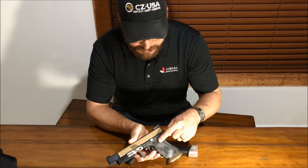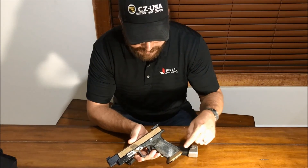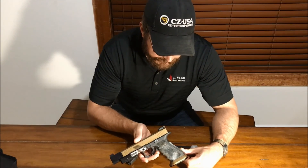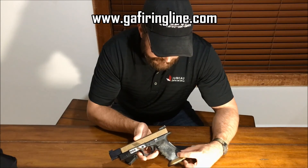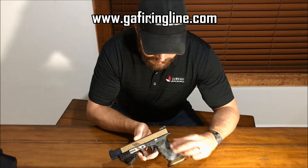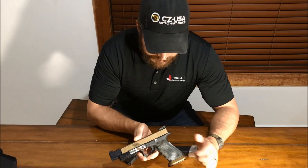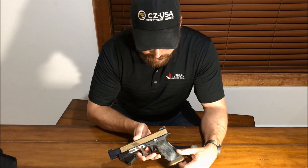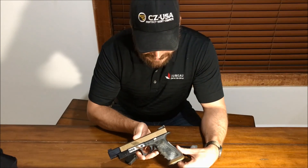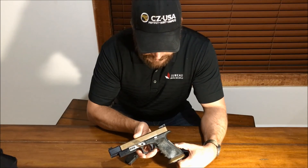The frame has been stippled with a very nice border pattern by GA Firing Line in Georgia, which is one of my sponsors. GA Firing Line does amazing Glock work, and this is just one example. The texture is very aggressive — more aggressive than a Gen 3 or Gen 4, even a Gen 3 RTF. It feels fantastic in the hand, totally locks in.